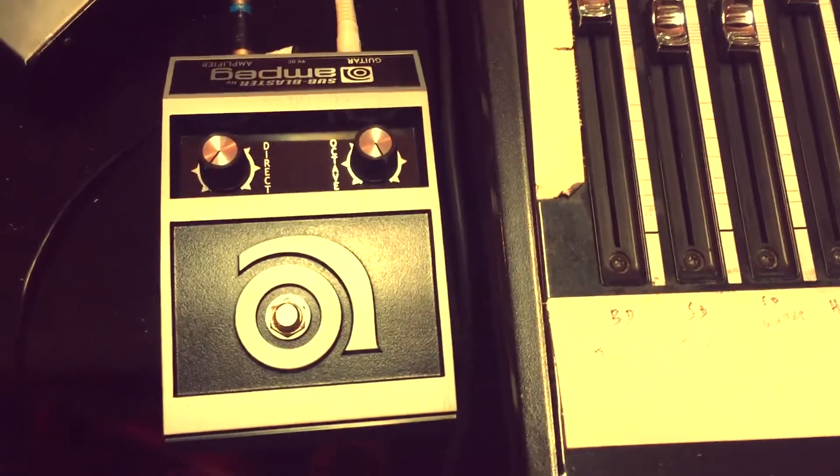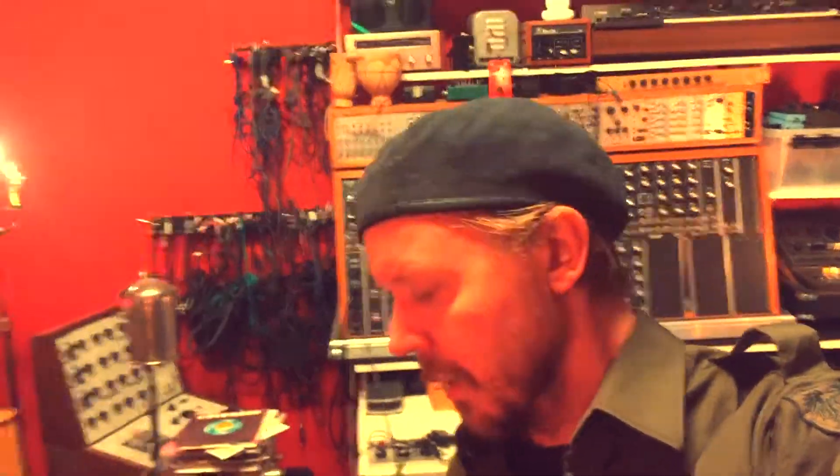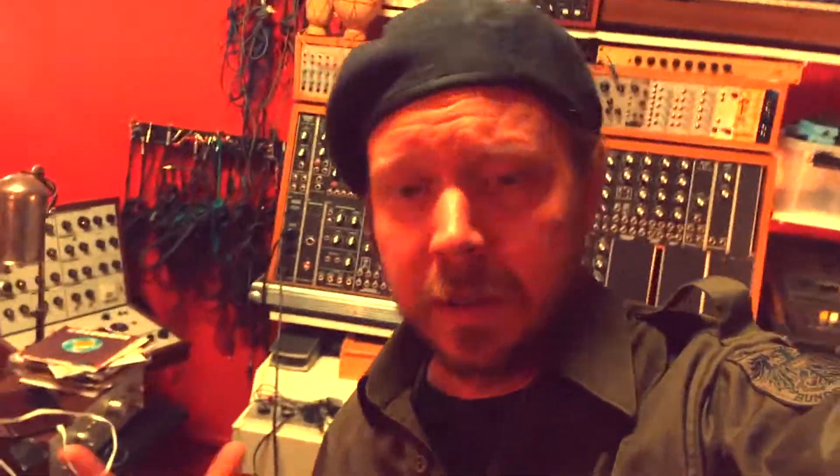One experiment I tried earlier today was to use the Ampeg Sub Blaster on the bass drum and snare, because I wanted to have a kind of muffled, almost Björk-like effect on the drums. It really sounded horrible — it sounded like the whole thing was inside a very strange mitten. That sounds cool, but it wasn't.